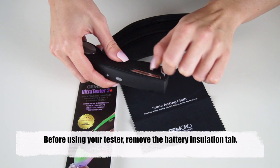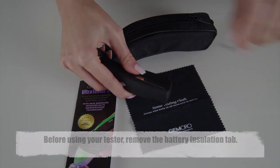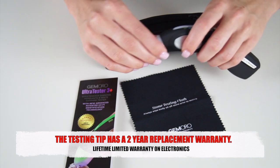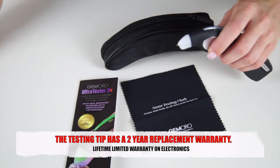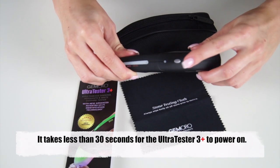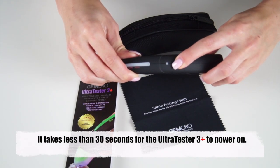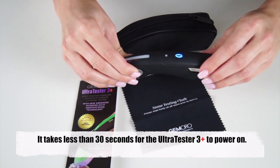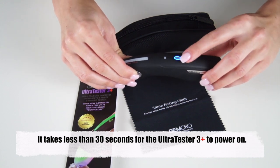Before using your tester make sure to remove the battery insulation tab. The tester has a protective cap to cover the testing tip, which has an unprecedented two-year replacement warranty. The power button is located on top of the tester. To power on your unit simply push the power button down once and in less than 30 seconds the unit will beep to indicate it is ready to start testing.